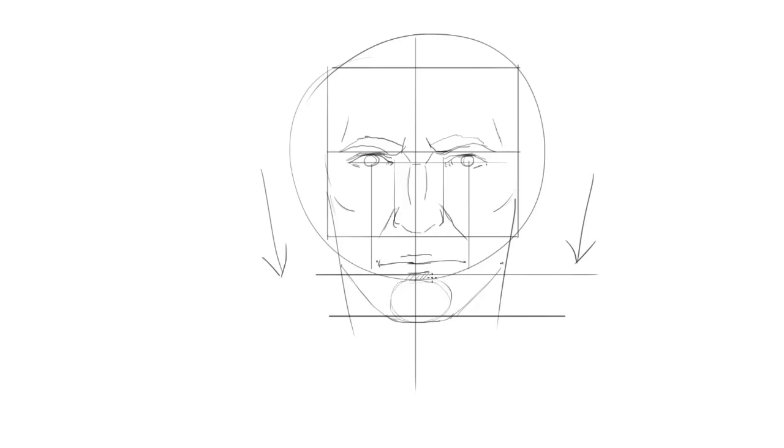Of course all these construction lines don't have to be respected perfectly — they're just here to help with the placement of the features of the face, but we can always cheat and push the drawing depending on which face we want to draw. Now I can start drawing the ears, whose length is the same as the height between the eyebrows and the nose. The shape of the ear is something you just have to get used to drawing and practice. The structure inside can be quite complex, so try to figure out how to draw it with a couple of lines and just use the same technique all the time.